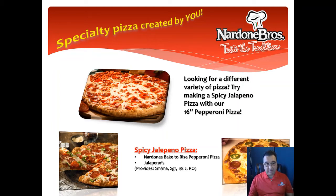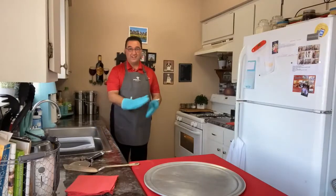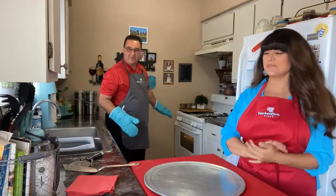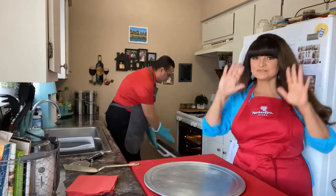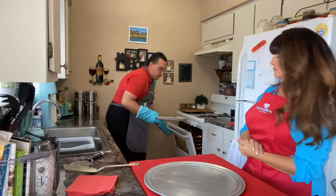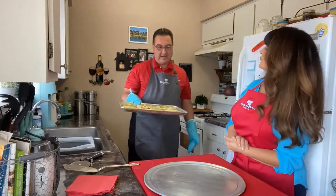And now we have a special treat for you. Hello everybody, so glad to see all my fellow New Mexicans out there. We've cooked up some special things for you. Here's my assistant, Rochelle. We've taken some of Nardone Brothers' classic pizzas and added a New Mexican twist.